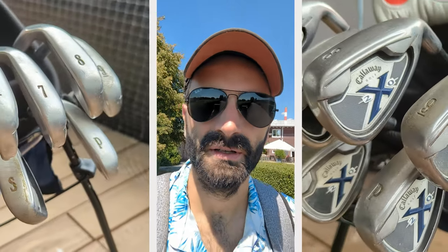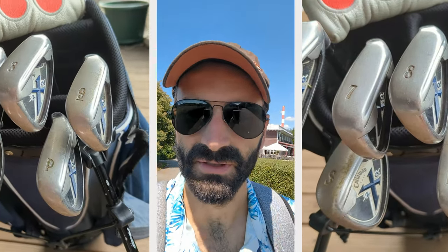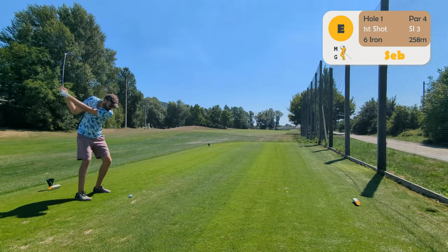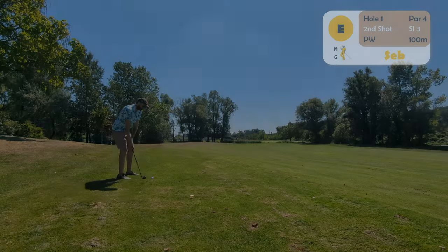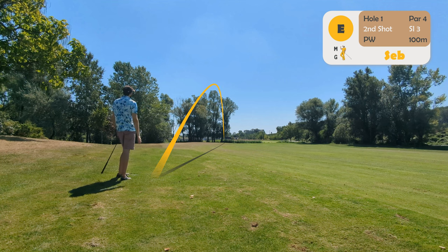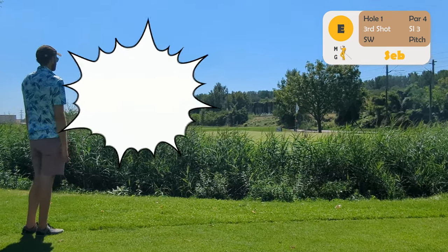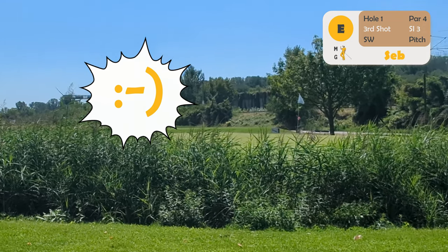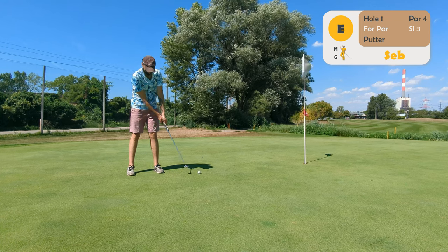I bought Callaway Irons X22 — no idea how old they are — for 10 euros, and I'm gonna test them out on the local nine-hole course. The first hole was not so great from the irons; the putt was great. Let's see how they get on on the next hole.